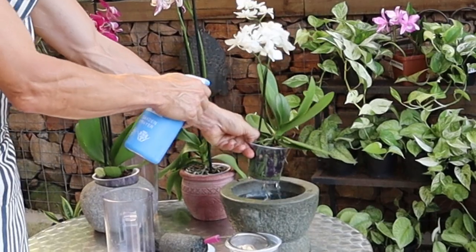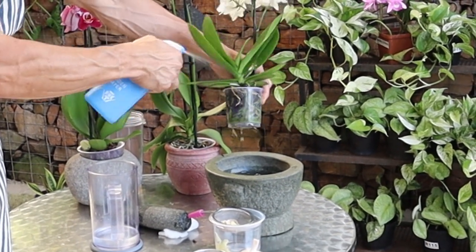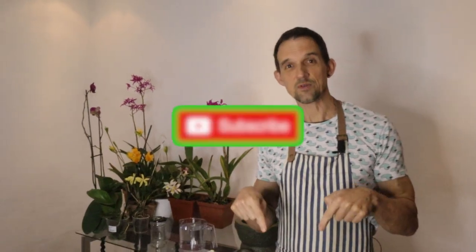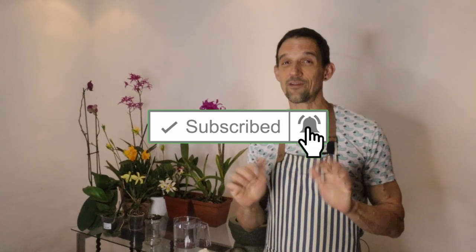Today we're doing a quick masterclass on garlic for orchids. We're going to be teaching you how often to use it and why, the storage of your garlic tonic, how to use your garlic tonic, and whether you can use this garlic tonic on other plants. Welcome to The Nature Company — if you're interested in this sort of information, please subscribe below and hit that notification bell to be notified of our videos.